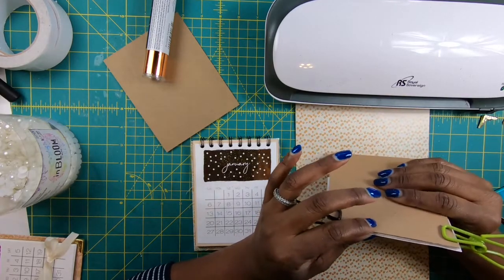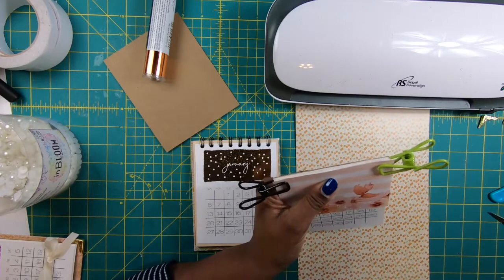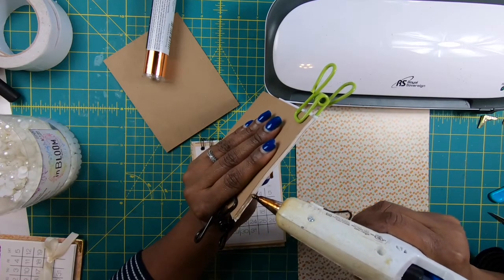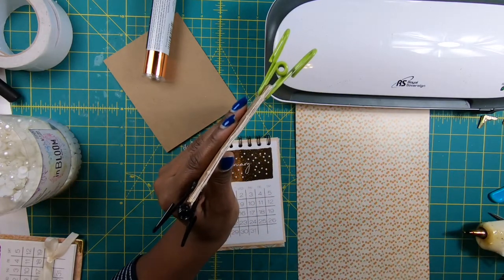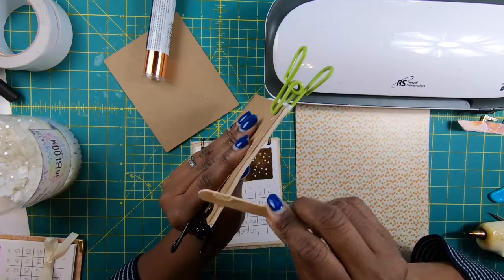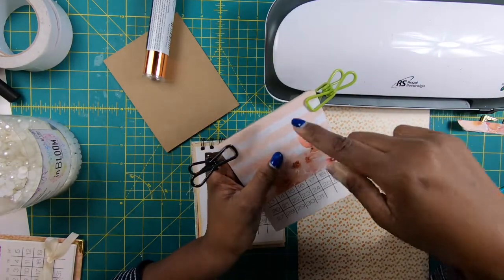I'm going to place my clips as close to the top as I can, but not at the very top because I am going to be using my glue gun here. I want to take my glue gun and position it here, then run a bead of glue across. Then I'm going to take this popsicle stick — you can use a card, an old credit card, or an old business card — and all we're doing is working that glue in. You can see why I put a protector sheet on, because the glue might run over.